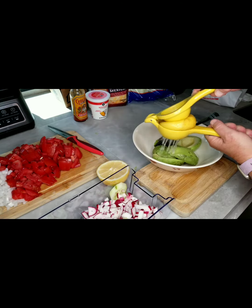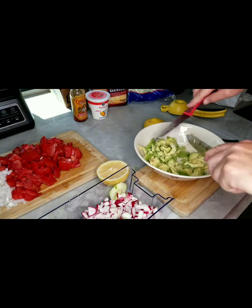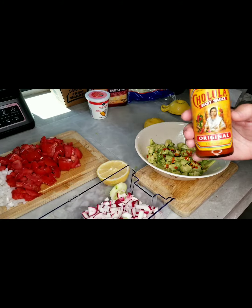Now we make the guacamole. Now we add all the other ingredients.